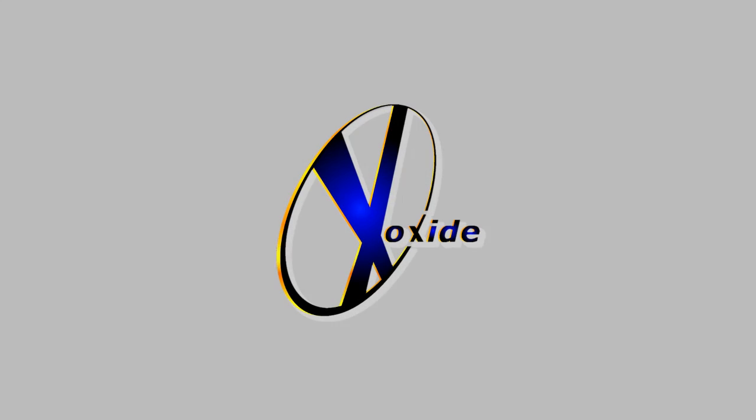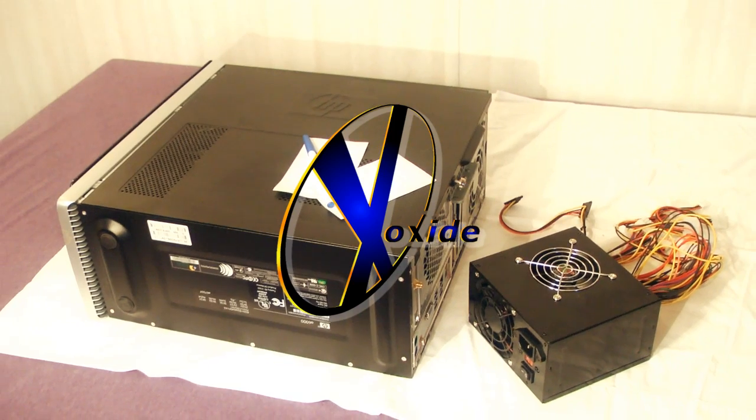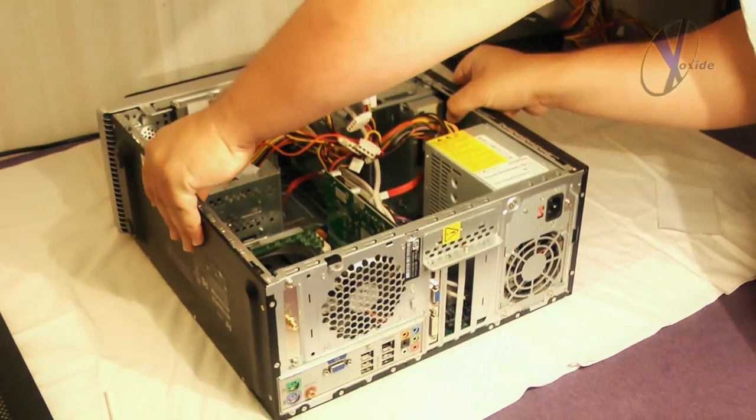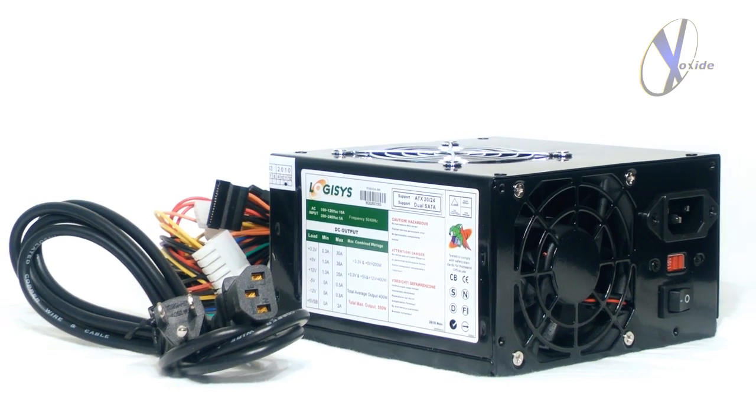Hey everybody, welcome once again to the Exoxite Tech Chronicles. Today we're going to show you how to install a power supply on our stock PC here. For this demonstration we'll be removing our stock PSU and replacing it with our Logisys 550W Black Beauty power supply.